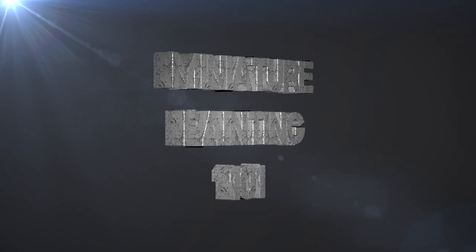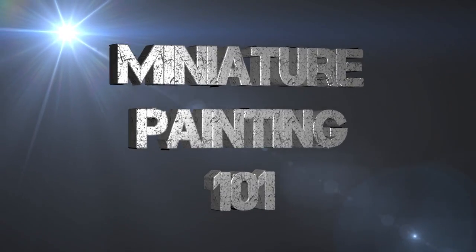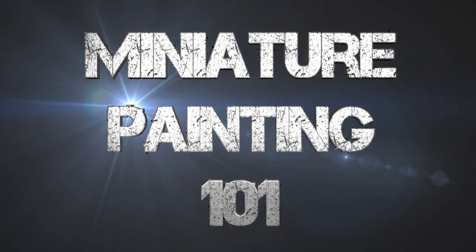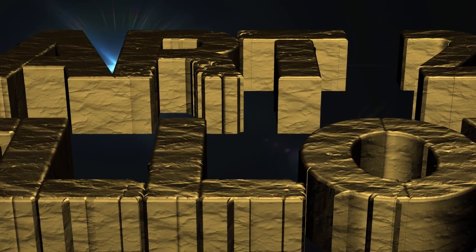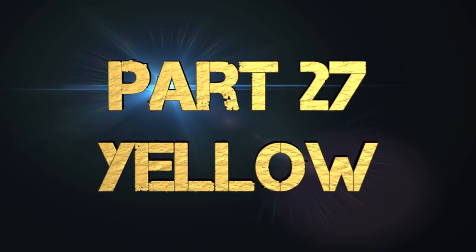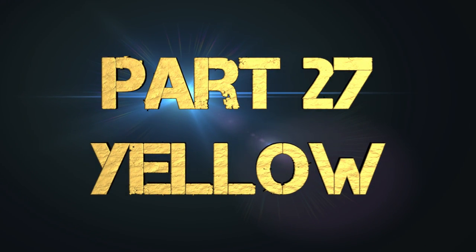Hey everyone, welcome back to Miniature Painting 101, a series of videos where I teach you how to paint miniatures from start to finish, and everything in between that you will ever need. And today, this is part 27: Yellow, where I teach you how to paint yellow as the primary color of a miniature.